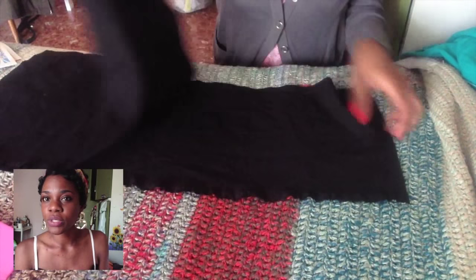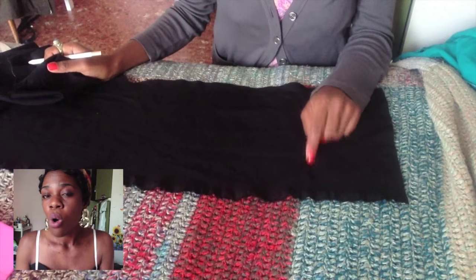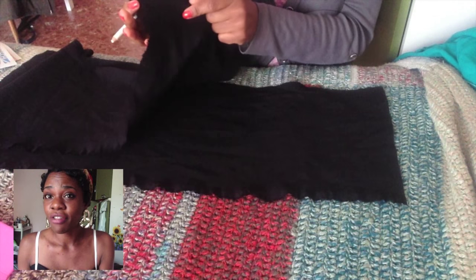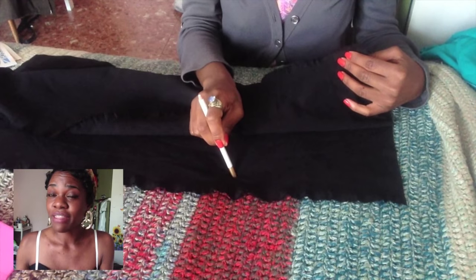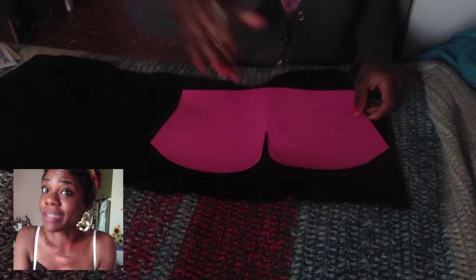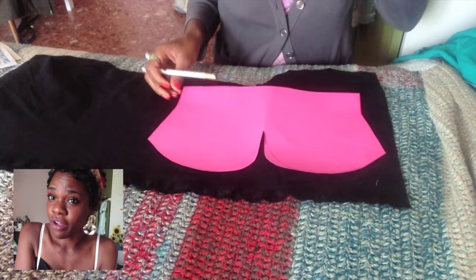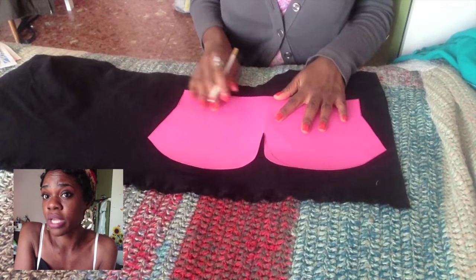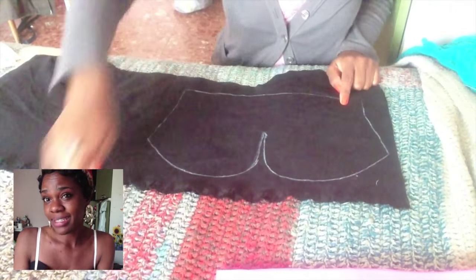Take two layers of fabric — either fold one long strip in half or use two separate scraps. The important thing is that the first layer has the front of the fabric facing up, and the second layer has the front of the fabric facing down. Place your front pattern on top of the two layers and trace it, making sure to leave a little space around the pattern for seam allowance.